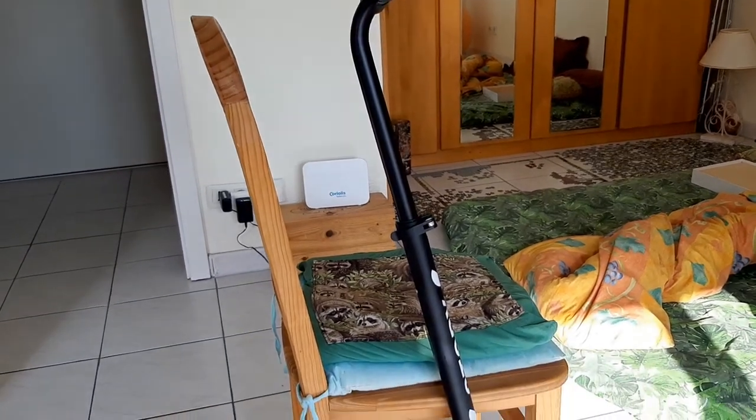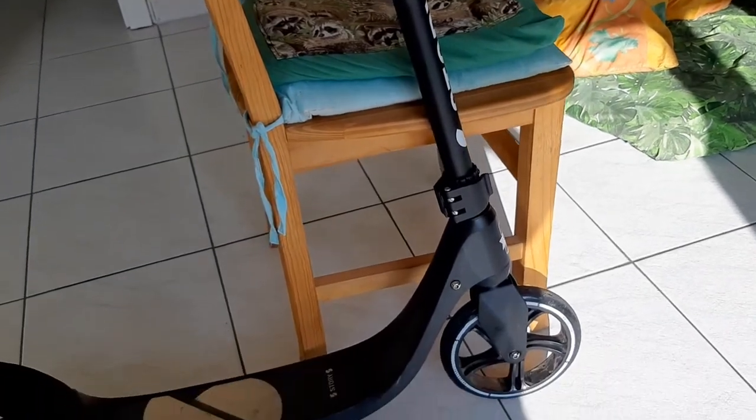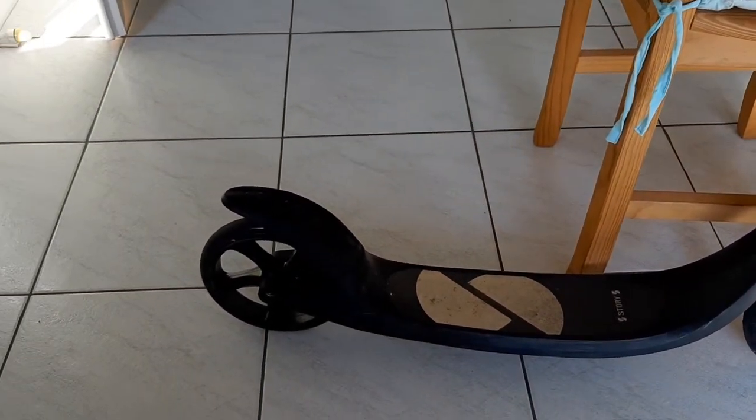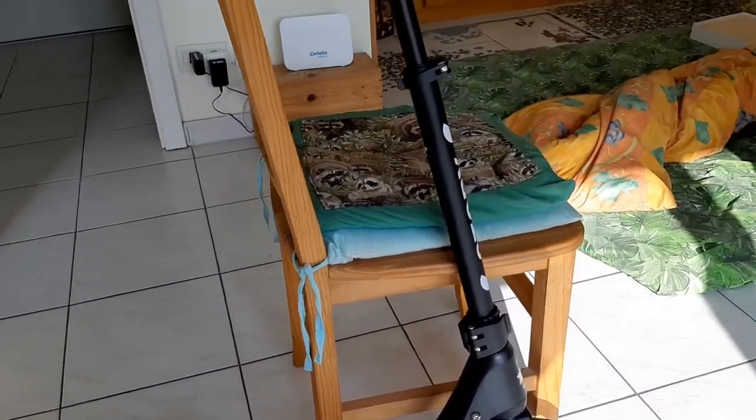What's up chaps? Today we're going to take a look at how the scooter's condition is after 210 kilometers. I've been doing 30km a day for a whole week and it has certainly taken its toll on this scooter.